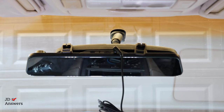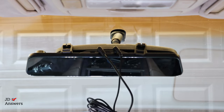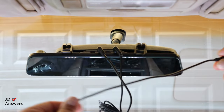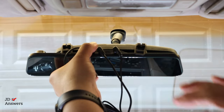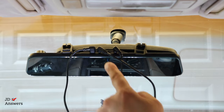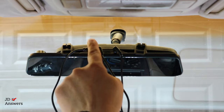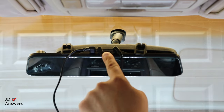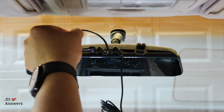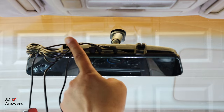I'm going to start with the GPS — just push that in there. Next I'll connect the rear camera. Then the power cable — I'm going to loop it towards the left. When you route the power cable you always want to route it to the passenger side. I have it going towards the driver's side because if I install it towards the passenger side there's no room for the rear camera. So I'm going to turn them towards the driver's side so all the cables are routed in one direction.